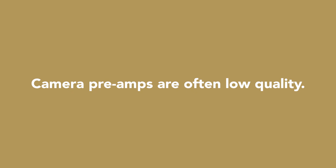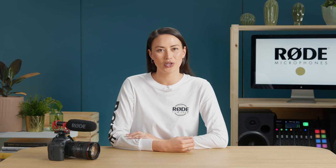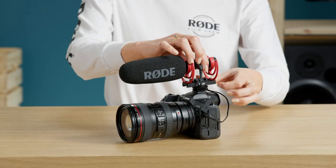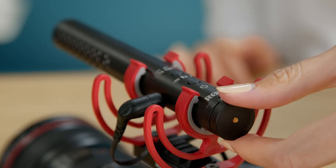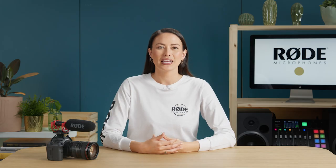The main thing to remember when shooting with any DSLR or mirrorless camera is that the preamps are often low quality. This means that they introduce hiss or noise if you turn them up too high. For this reason, we recommend the VideoMic NTG as the perfect choice for an on-camera microphone for the Canon R5. It has a variable gain knob on the back which means you can adjust the output level to get the best audio level possible. So for this camera specifically, this is what to do.